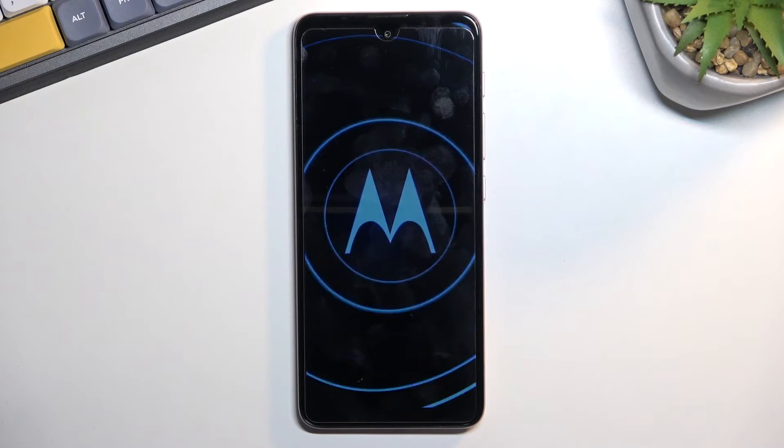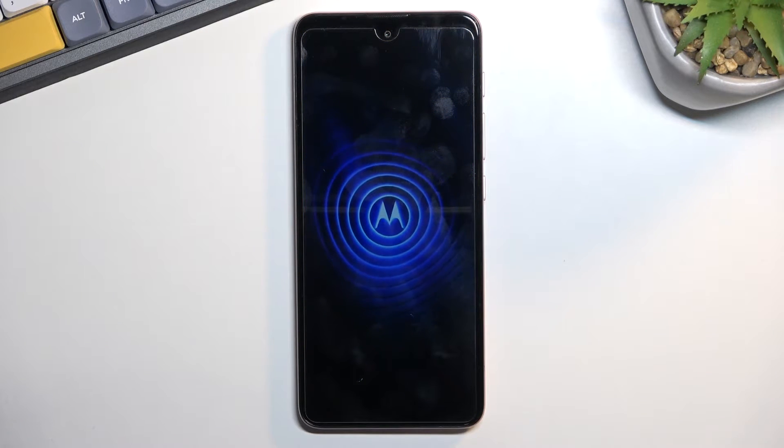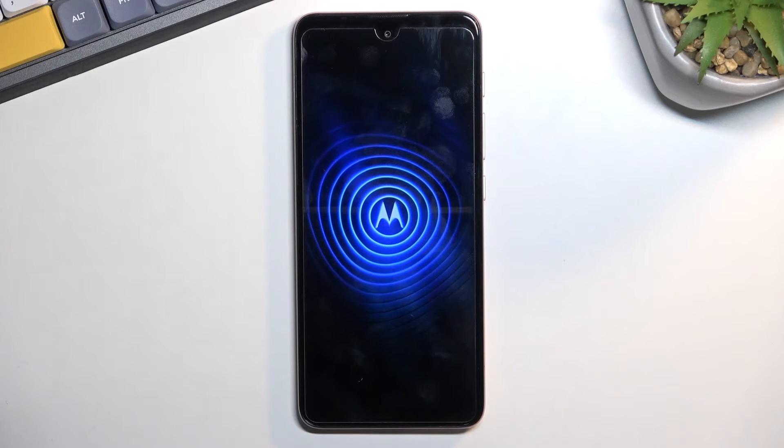This mode is strictly designed for troubleshooting, so if you don't have any problems with your phone there is really no reason to put it into it. Let's give it a second and we should be in the mode.